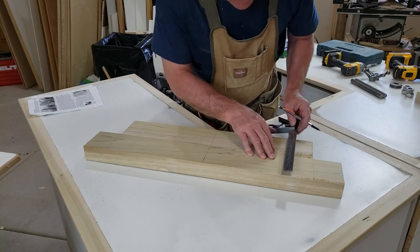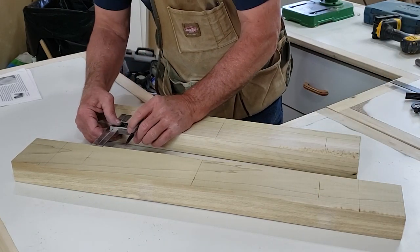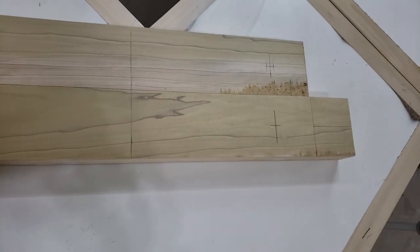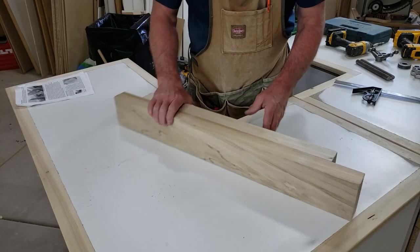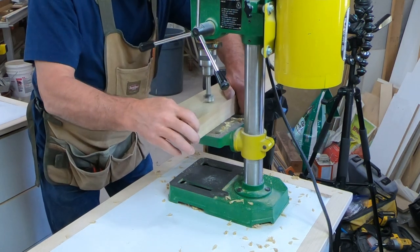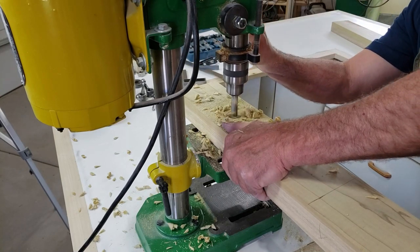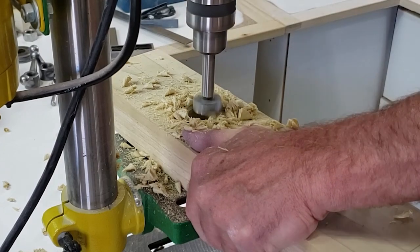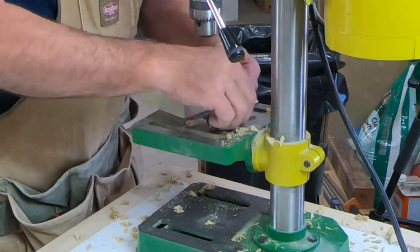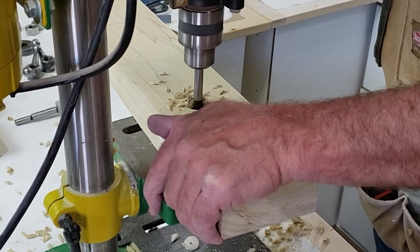I draw a line down the center of both pieces of material just to give me a reference, so that if I accidentally move a piece out of position, I can easily line them back up where they're supposed to be. The first hole I drill is a one-inch hole with a Forstner bit, and the purpose of it is to allow me to recess one nut on each bolt into the inside of the rear jaw. I need to enlarge those holes to allow the shoulders of the nut to slip into the hole. After that, I switch to a three-quarter inch bit and will drill the remainder of the holes on the project with it. The next hole goes into the one-inch hole I just drilled, and I try to hit it dead center with the three-quarter inch bit. That will all make sense shortly.